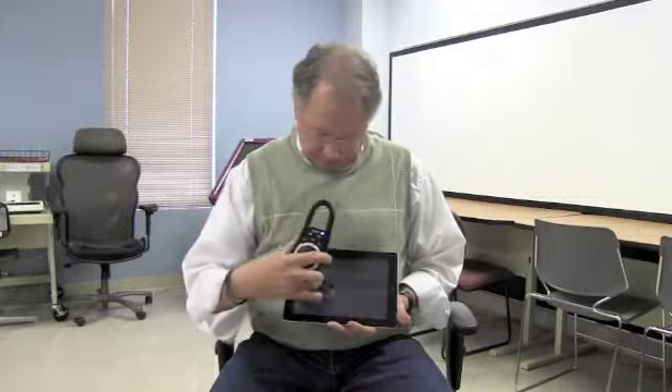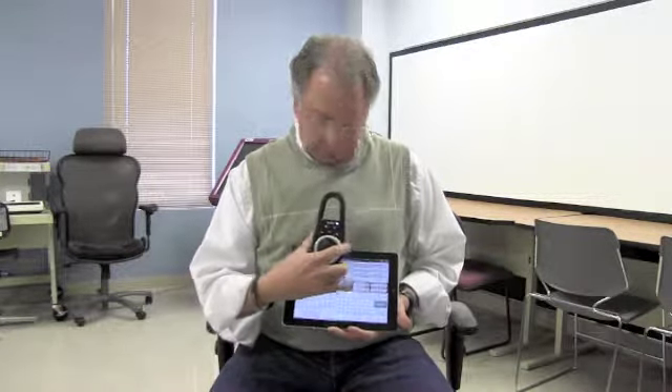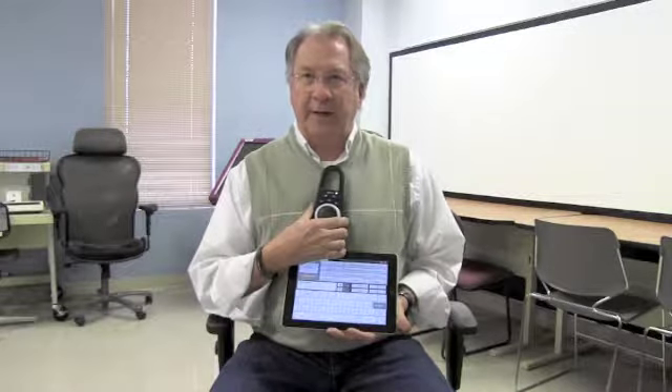So when I want to say something, I can make the selection — I don't like that — and now you've got a louder volume from the speaker, much louder than the iPad itself.